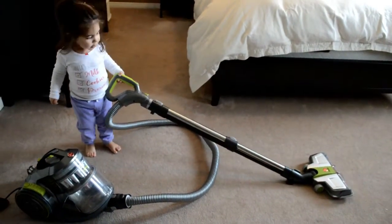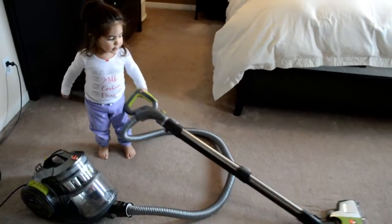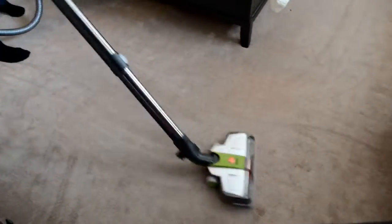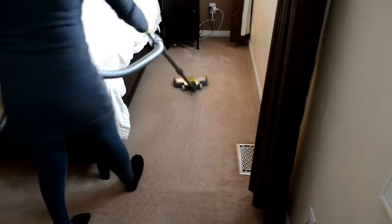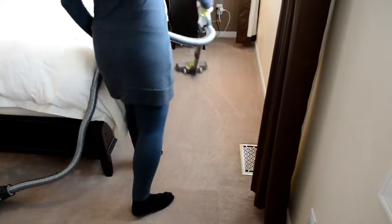She was eager to try the new vacuum. Now the real test on the carpet — I thought this was really good. It was picking up all the dirt. We have a cat, so I think the power suction is good.